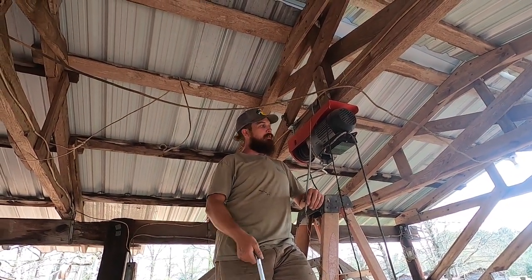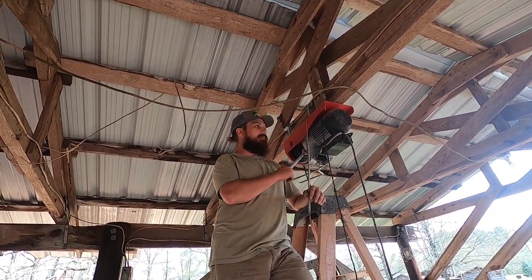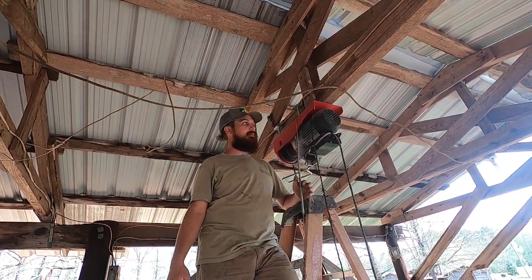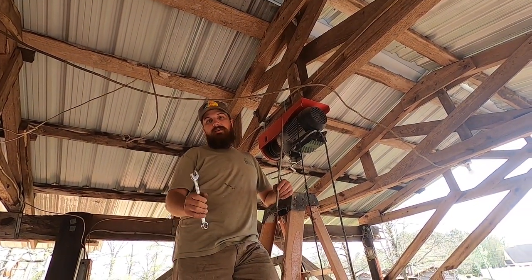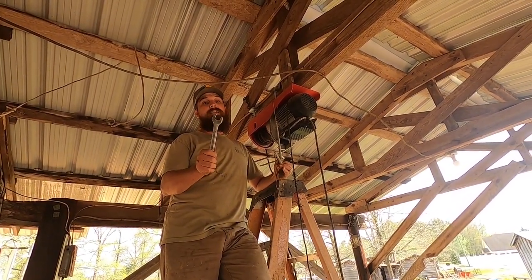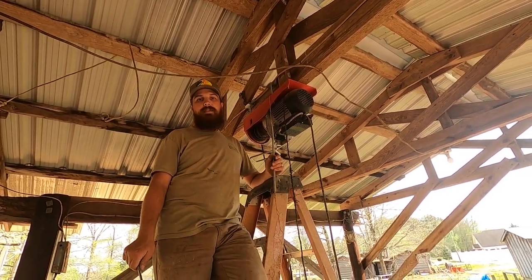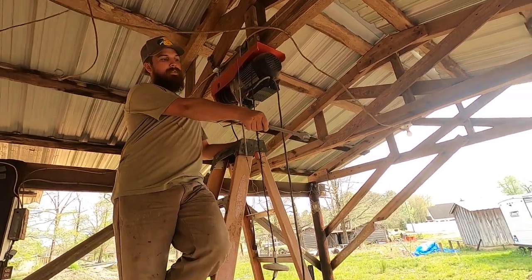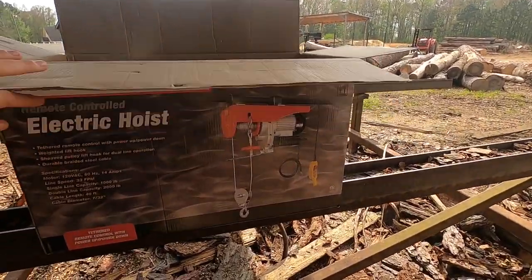In some of my videos you may have seen we had an electric winch go out on me a couple weeks back. I've been hand-turning everything on the big logs — I hand-turn all small logs — but this is a Harbor Freight 2,000-pound electric hoist. It went out on me a couple weeks back, but it worked in active use for over six years, so it was definitely worth it. Since it went out I went to Harbor Freight and got a new one — the exact same one. It lasted six years, hopefully this one does the same.